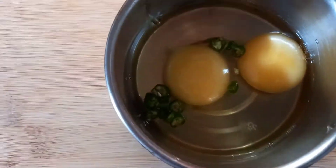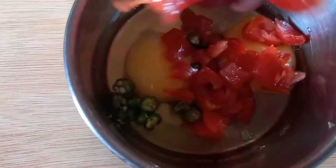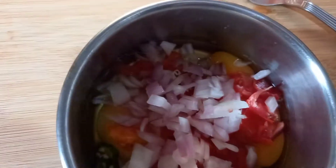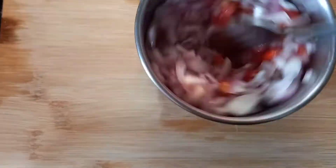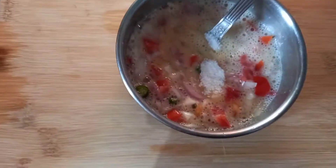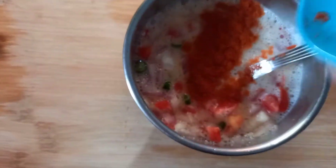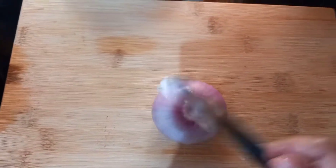In a bowl, take two eggs, put some green chili, some thinly chopped tomato, some thinly chopped onion, and mix it. Add some salt to taste, some chili powder, mix it well, and keep it aside.